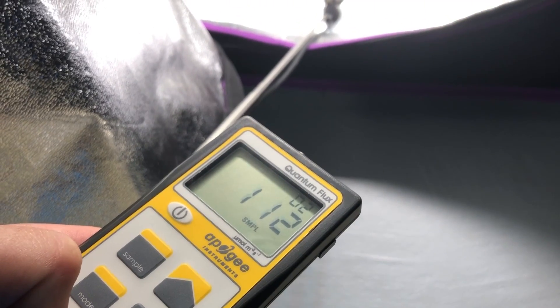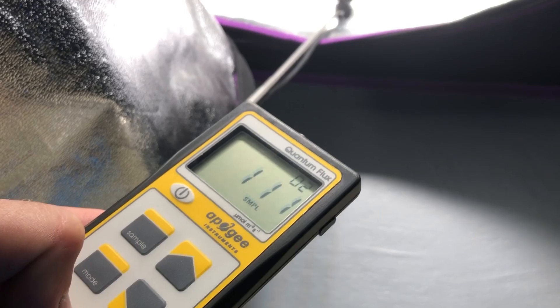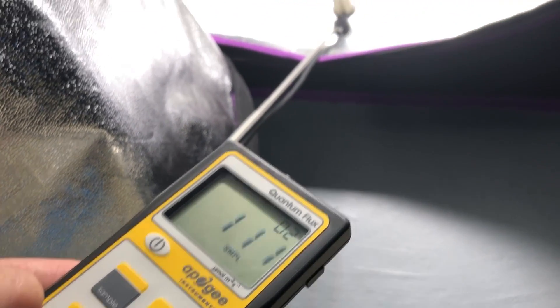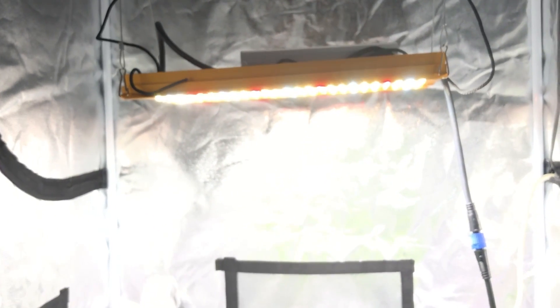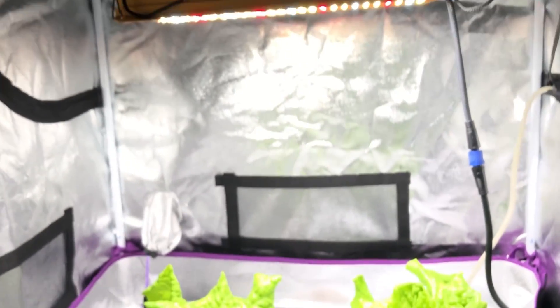So here I've got the sensor placed at the floor of one of my grow tents where I'm running an experiment. You can see it's about 111 micromoles at this distance. I wanted to put this in a little perspective. You can see the sensor on the floor and it's about two feet from this light.